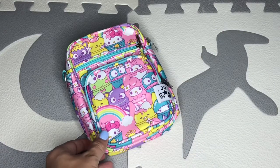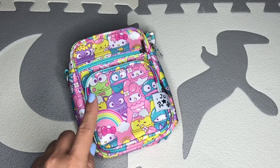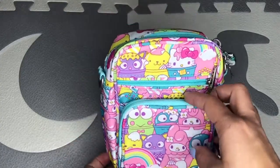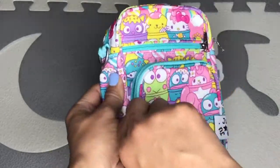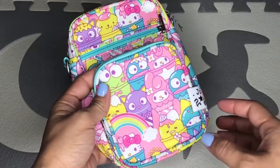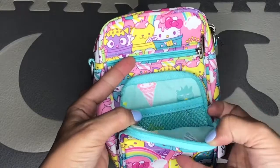Hi everyone, welcome to my channel! Today I want to show you this tiny beautiful bag from Jujubee — it's the Mini Helix in the Hello Sanrio switch print that came out last week. It's a beautiful print from Sanrio. Here in the front you have a pocket, and these bags sell for $30 but they sell out in minutes after the midnight release — like five minutes or less. It's crazy!